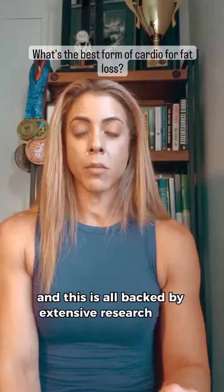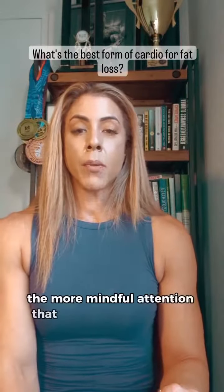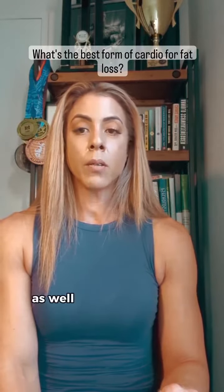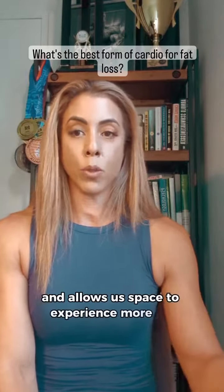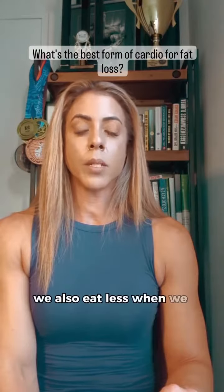And this is all backed by extensive research. The more mindful attention that we have when we eat also helps us feel more connected in our bodies and allows us space to experience more joy. We also eat less when we slow down.